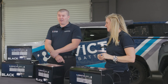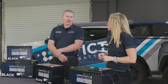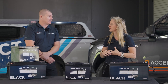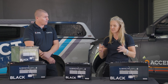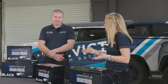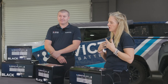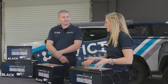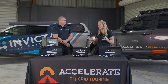How long have the Blacks been out? They were launched mid last year. Our R&D was going on for years beforehand — we never release a product without the appropriate testing being done. Invicta are not just another battery company; they've been around 20 plus years doing mainly batteries. We support them here at Accelerate and offer them to most of our customers because they're a fantastic product.